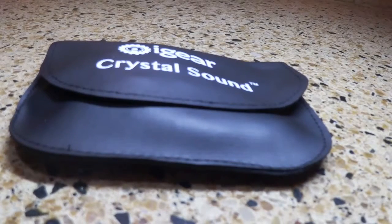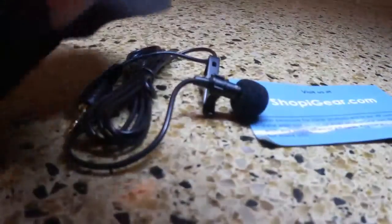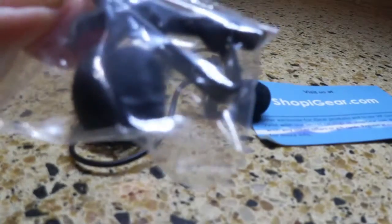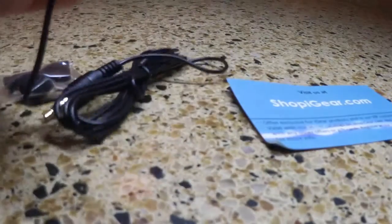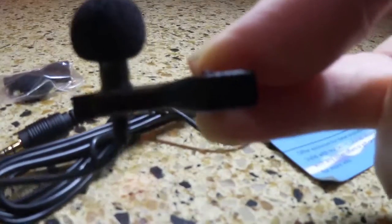There's the pouch. Now this has lavalier styling — it comes in this pouch which you can store it in. What you've got inside is your lapel clip, and you have an extra foam that goes over the microphone itself to diffuse the sound. You have an extra one of those, and you have an extra lapel clip because there's already one on the mic. So you're set if you lose your lapel clip or something happens to the foam covering the microphone.